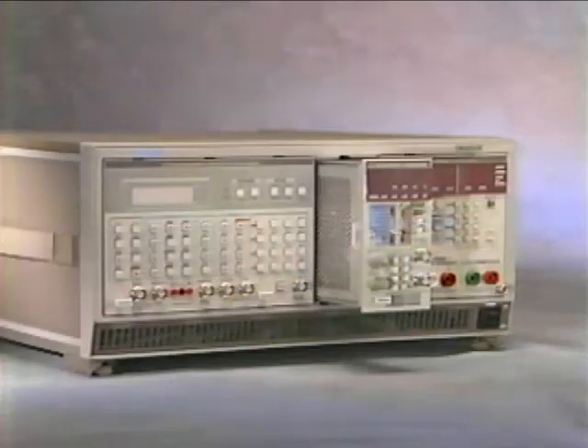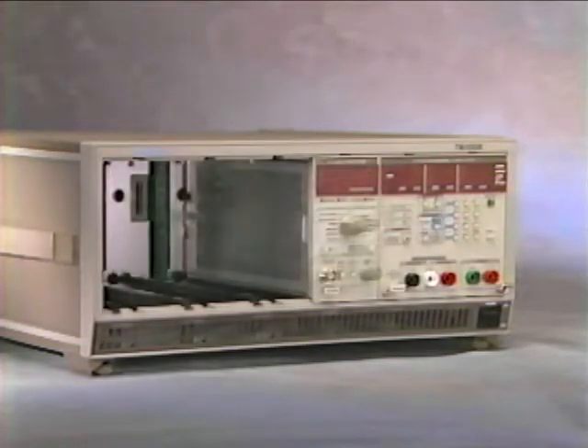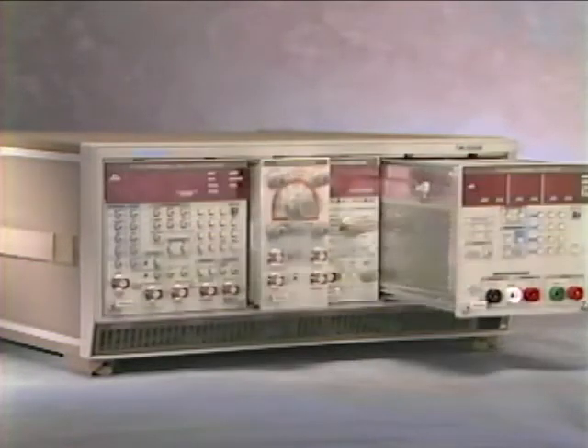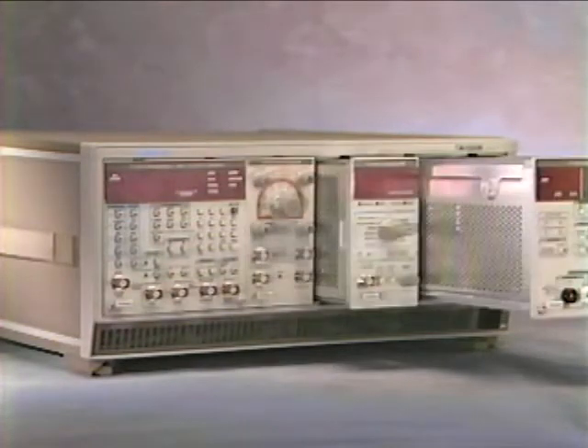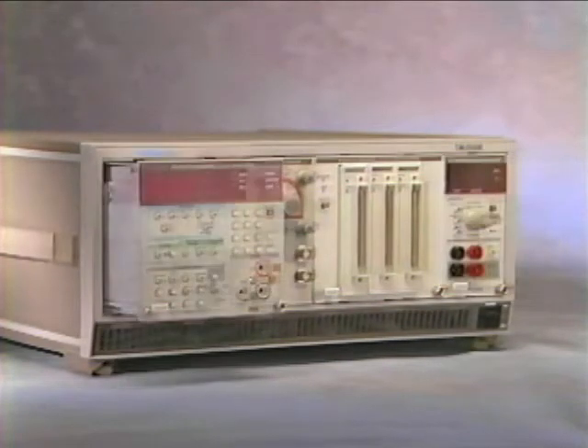These are programmable, fully integrated plug-in modules with all the software and support you need to get up and running almost immediately. Who's using TestMate? Anyone who needs fast, accurate test and measurement at a cost they can justify.